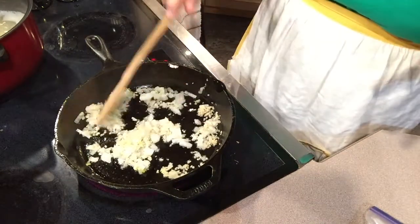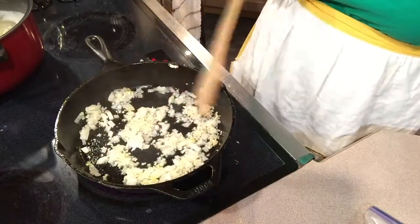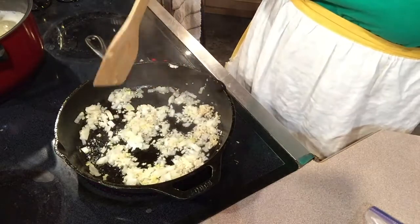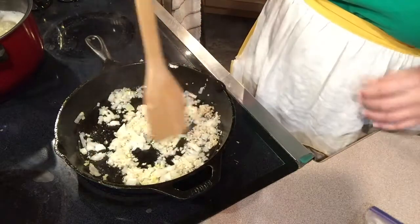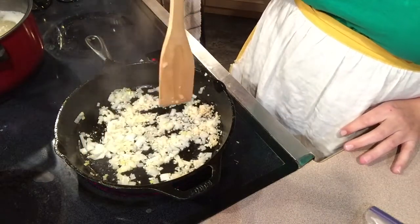To start, put about half a small brown onion into the frying pan with about three cloves of garlic — you can always use more if you want. Just cook this until the onion is translucent. While this is cooking, I've already been boiling my potatoes to get them ready for the mashed potatoes on top.